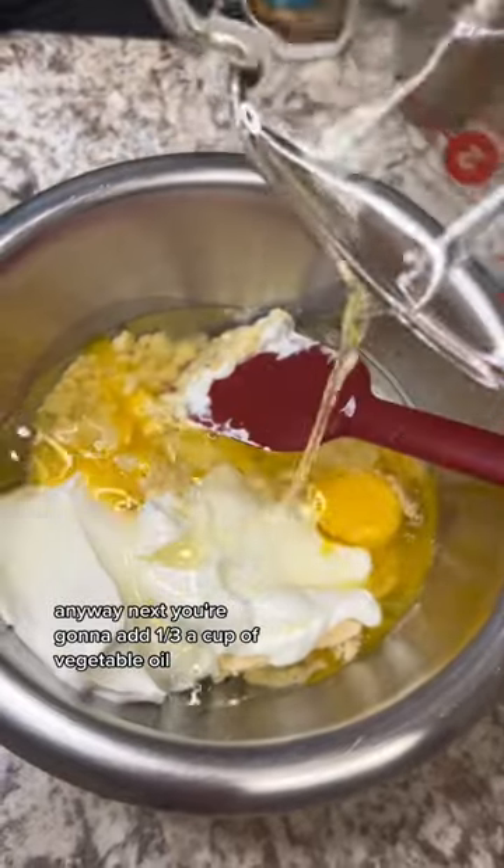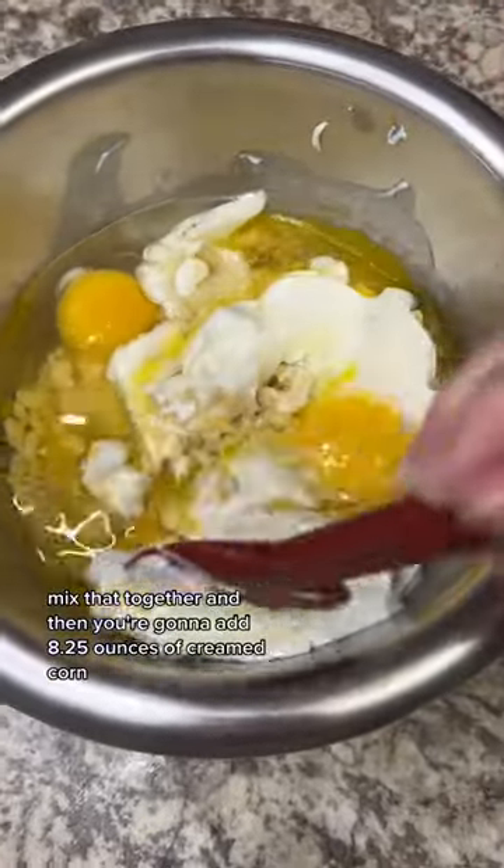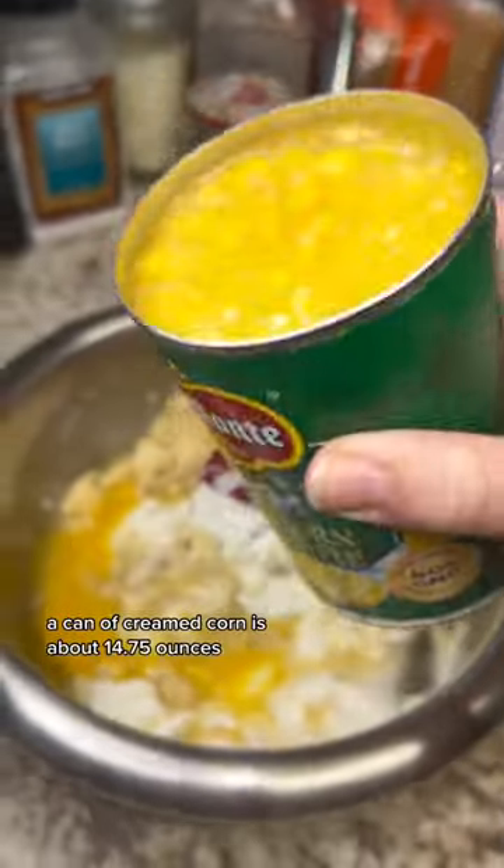Next, you're going to add a third of a cup of vegetable oil. Mix that together, and then you're going to add 8.25 ounces of creamed corn.